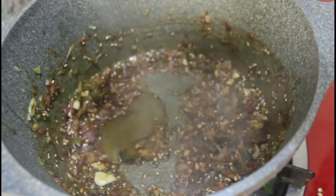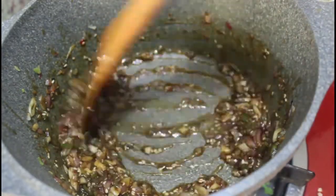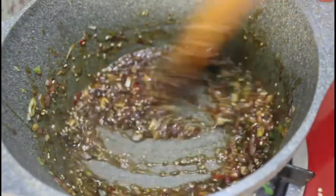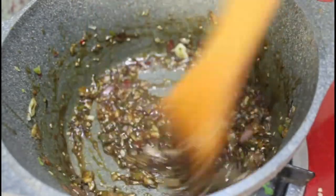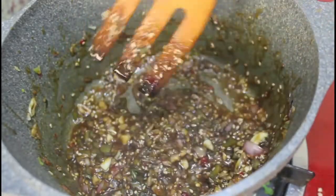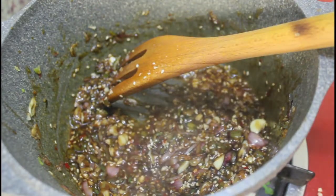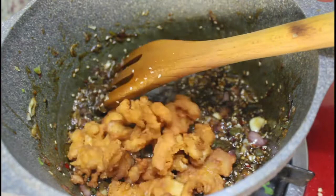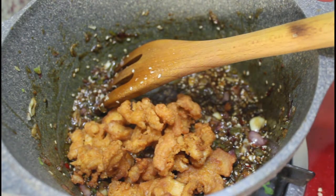Now switch off the flame and add honey, mix it, then switch back on. When bubbles start to appear, switch off the flame and let it cool for some time. Check the taste — if you want to add salt, you can add it at this point. Then add the fried chicken and coat it with the sauce.